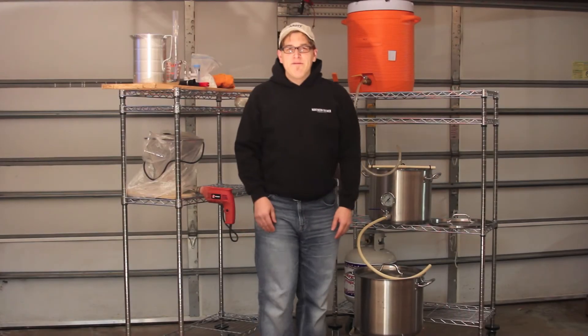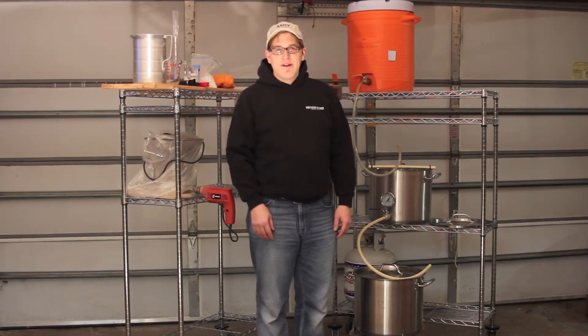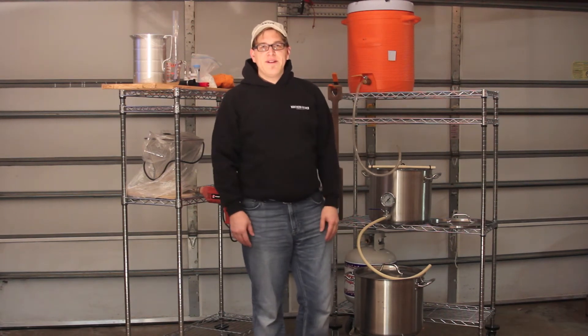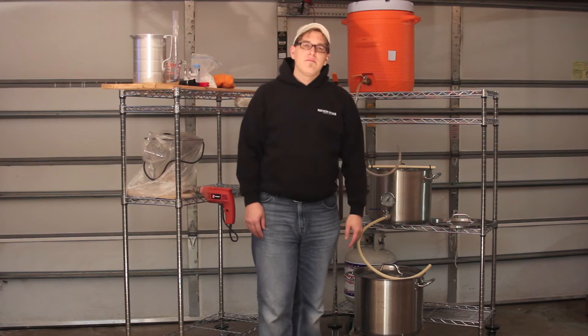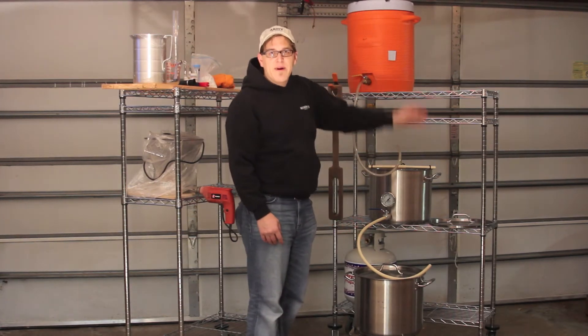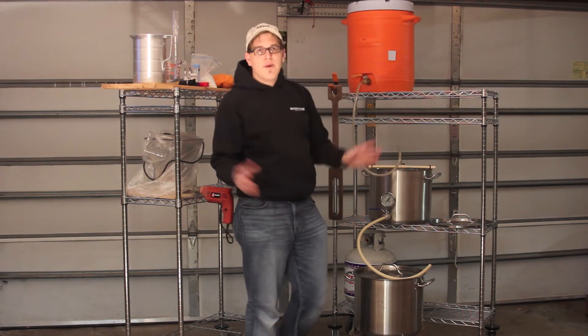My name is Michael and I am the founder of the Brewer Nerds community, and I'm here to talk about my system. It's a three-tier, gravity-fed system, meaning there's basically a three-tier structure and everything is fed by gravity. There's no pumps, no mess, no fuss.